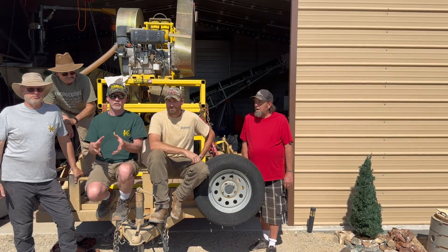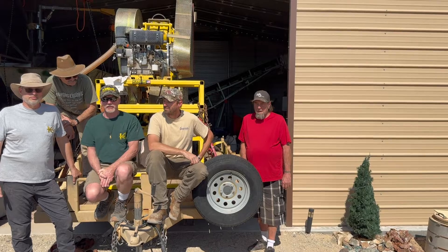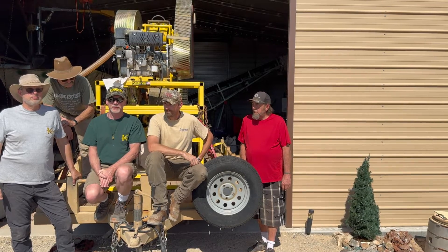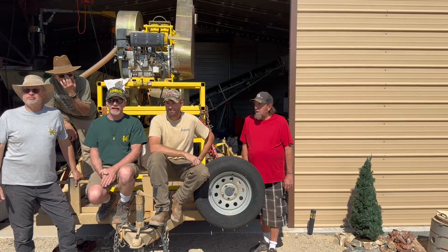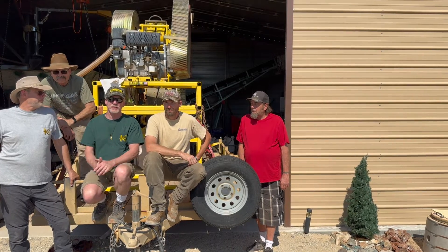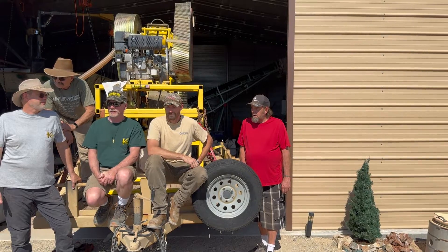And then we drop through the first set of rollers, which will take your eighth inch down to about 30 to 50 mesh, somewhere in there. And then we go down through the second roller and it hopefully kicks it out about 80 to about 120 mesh, somewhere in that ballpark. But anyways, let's put it to work and see how it does.